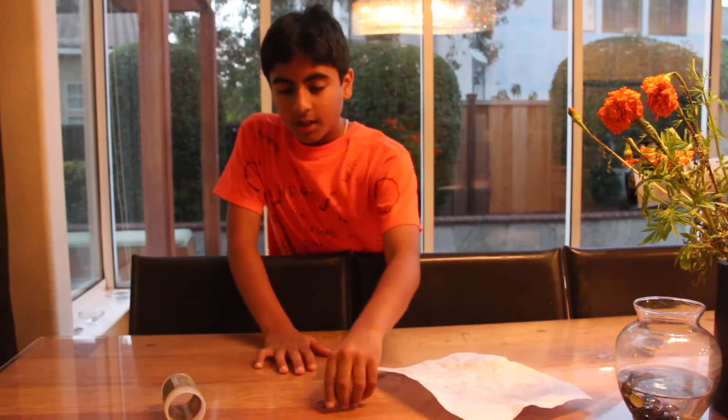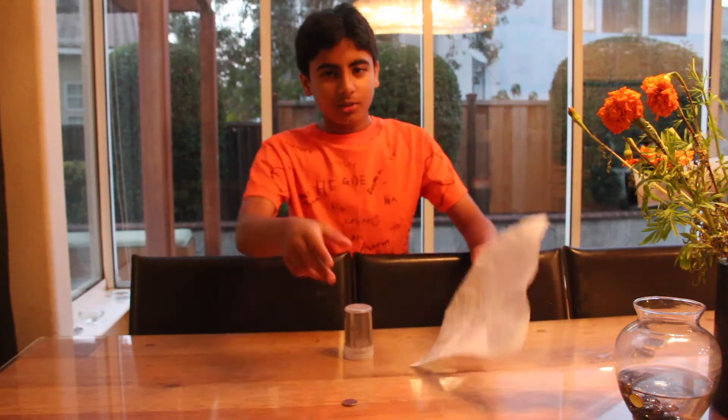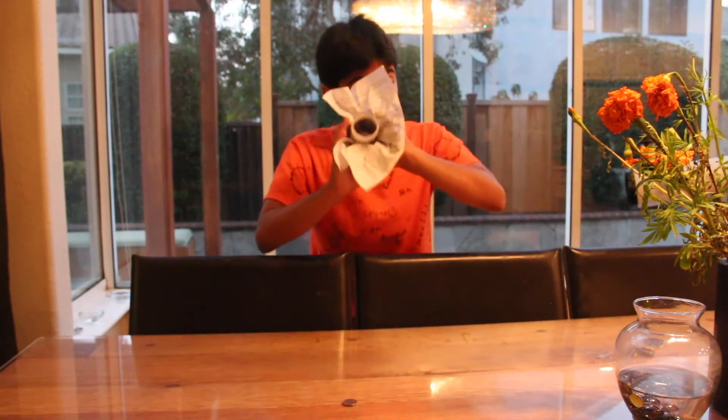Getting on with the video — first, what you need is a piece of paper, nothing fishy about it. And a nickel, though it actually doesn't matter whatever coin you use. And this kind of round container — you can get this at Home Depot, just kidding. By the way, this is not sponsored by Home Depot. Alright, so first what you gotta do is pull this and then I'll show you what to do.